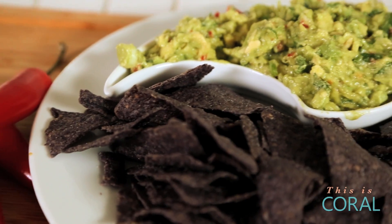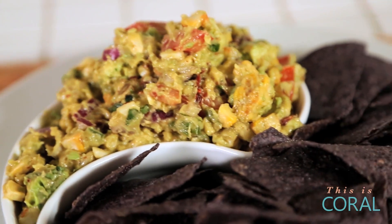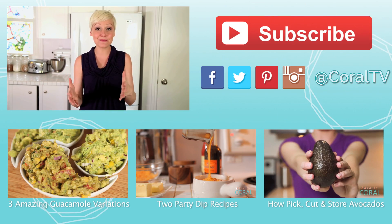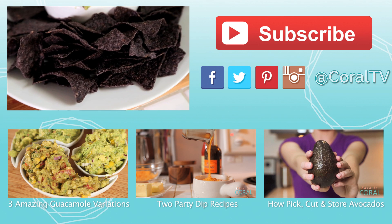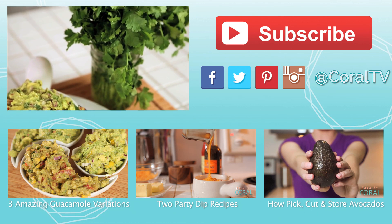And for three tasty twists on this classic guacamole, be sure to check out my channel, The Domestic Geek. I'm making a Thai guacamole, a grilled corn and chipotle guacamole, and a sweet tropical fruit guacamole that has a really beautiful heat and sweet combination happening. I really hope you'll jump over, check them out, and give this recipe a try. Be sure to subscribe to Coral and to The Domestic Geek for lots of tasty treats just like this.